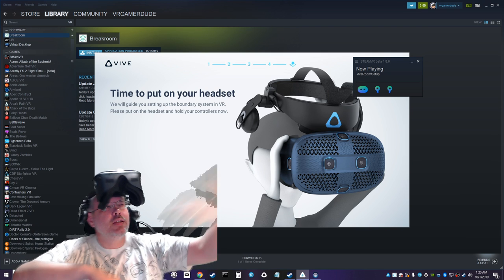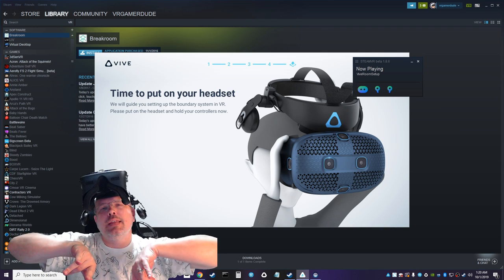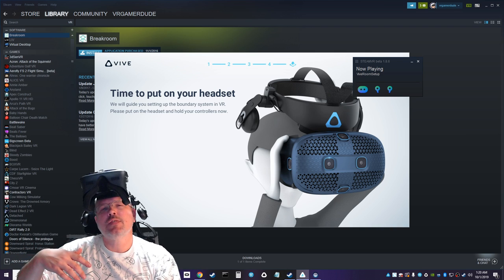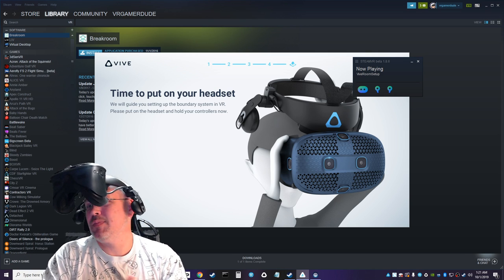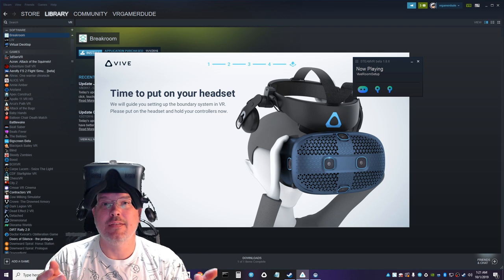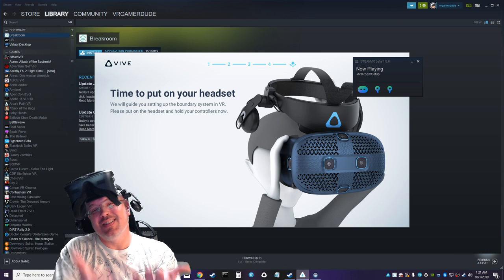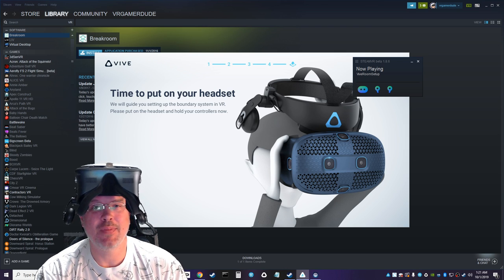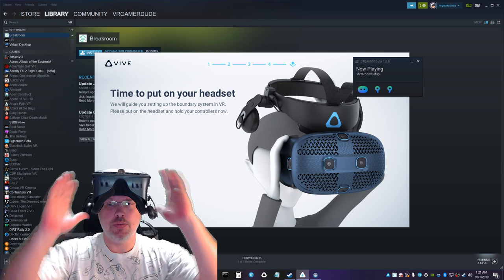One thing I'll note — between this and the Rift S, when I got my Rift S I just plugged it in, downloaded the software, and was up and running quickly. I just stood in the middle of the room and drew my boundaries. I don't know if it'll be a similar experience here but I'm not going to bank on that. Let's do it — finally.